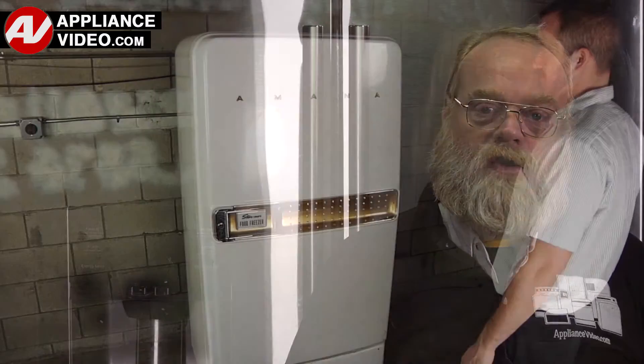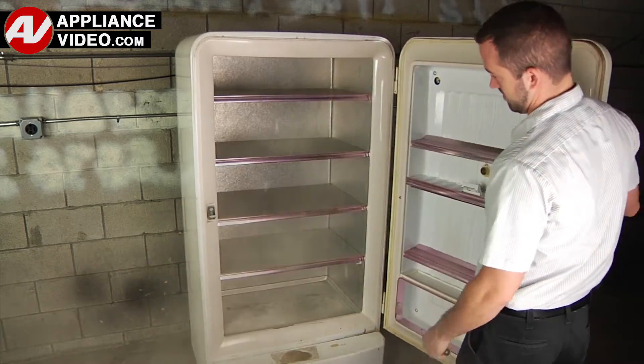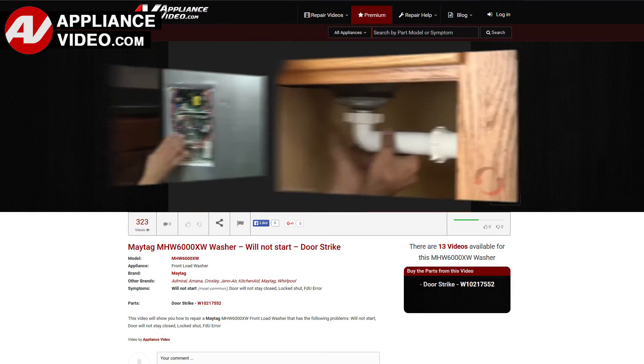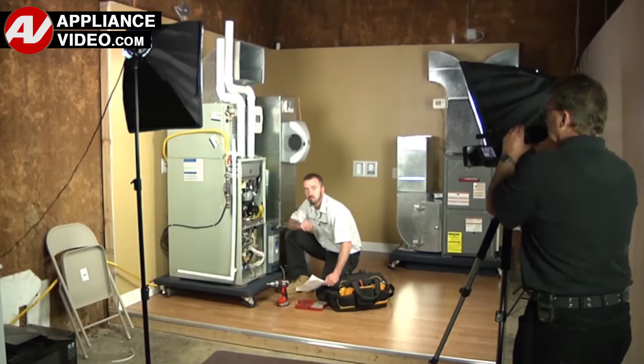ApplianceVideo.com guides you step by step, giving you the confidence to avoid recalls and callbacks, also saving time on repairs. Whether you're up against an uncommon repair or the latest appliance on the market, our videos have been created with you in mind. Our growing library of videos have been produced using our factory certified technicians who have extensive infield experience over the past 30 years.